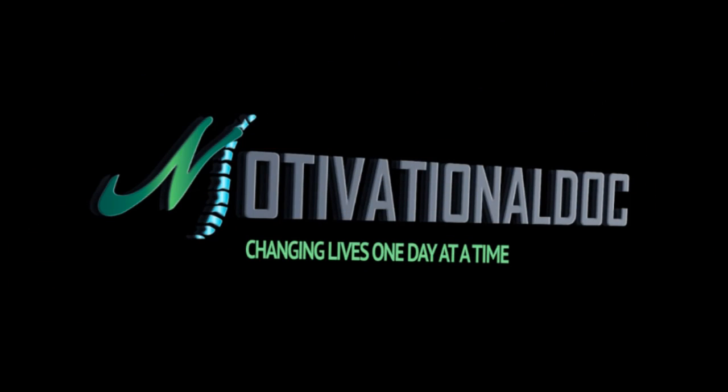I'd like you to try it. Leave your questions below. Subscribe if you haven't. And most importantly, make it a great day. I'm Dr. Alan Mandel. Thank you.